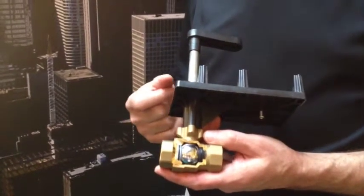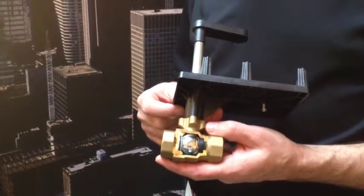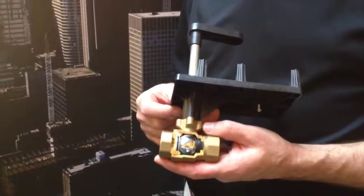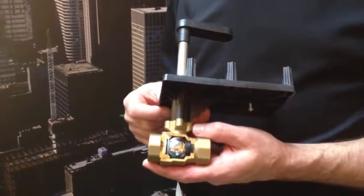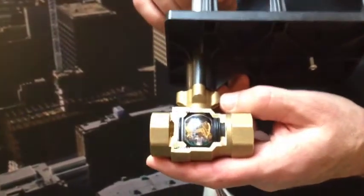Most competitive products have the characterization disc as a separate piece that is typically held in the valve body with a spring clip or a C-clip. Ours is integrated with the valve seal — the ball seal.